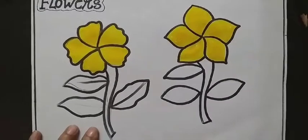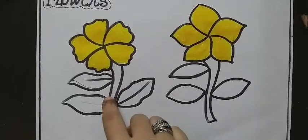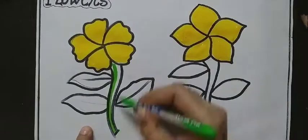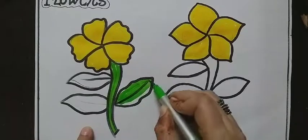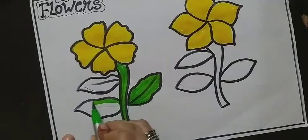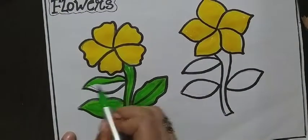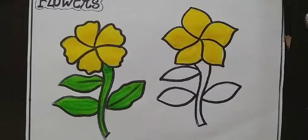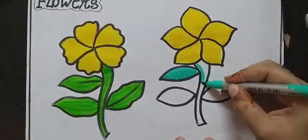Now the next step is colouring this area. You can use a sketch pen for the colouring. Here I am using light green colour for the leaves, and then a different shade of green colour.